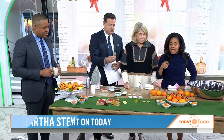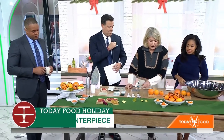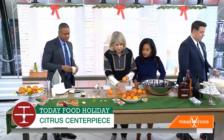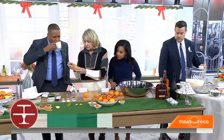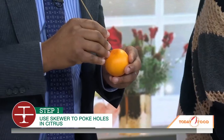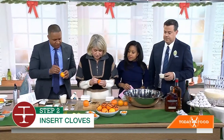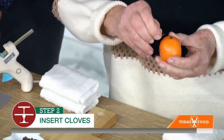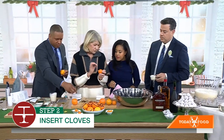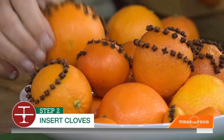You can also use them as a centerpiece. Speaking of which, let's talk about this centerpiece — these are the most beautiful oranges, pomander balls. It smells amazing. You stick cloves in them. This is a little bit hard on the fingers, but make them in pretty designs like spirals. And it smells good.